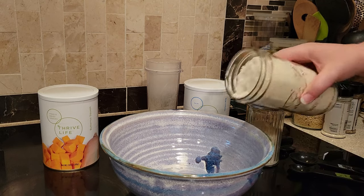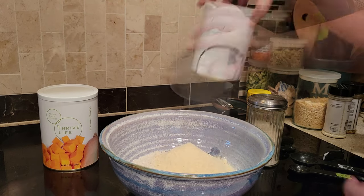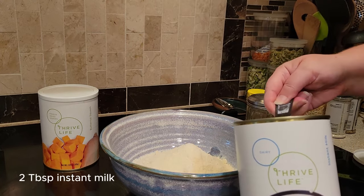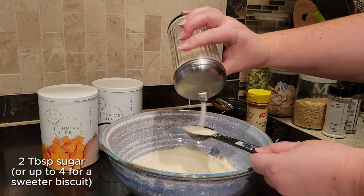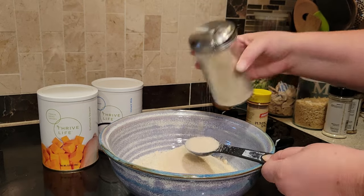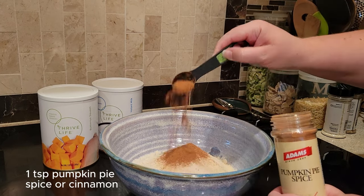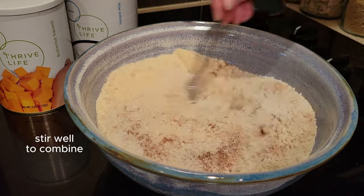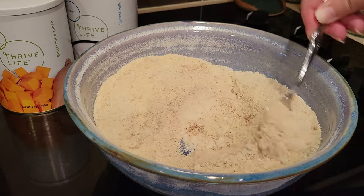Go ahead and pour that Bisquick mix into a large bowl and add the squash powder to it. Because we're making biscuits, you need to add some instant milk powder, and since it's a sweet biscuit, you're going to add some more sugar. I added two tablespoons of sugar, but you could add up to four — it's just slightly sweet, not overly sweet. Then add a teaspoon of pumpkin pie spice or cinnamon, or even apple pie spice. Just stir this really well to combine everything.